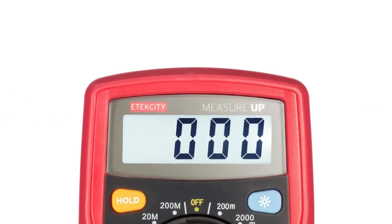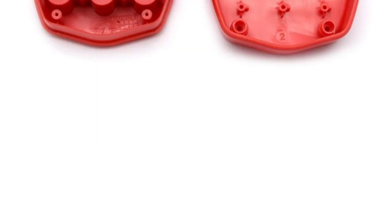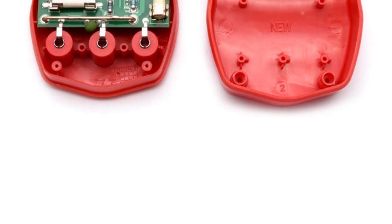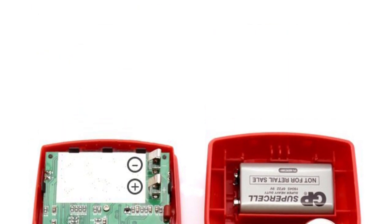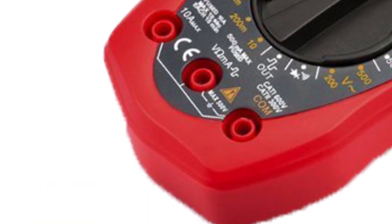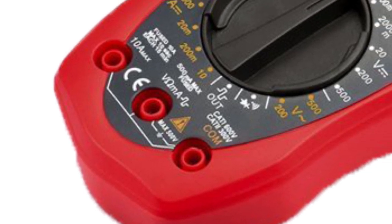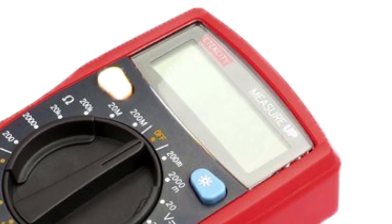The next product on the list is another model from e-tech city, designed for everyday use and delivered with a detailed instruction manual for hobbyist and enthusiast users. It measures electric current, voltage, resistance, and continuity, and tests transistors and diodes, making it indispensable for checking and repairing power outlets, electric wiring, fuses, and automotive wiring.